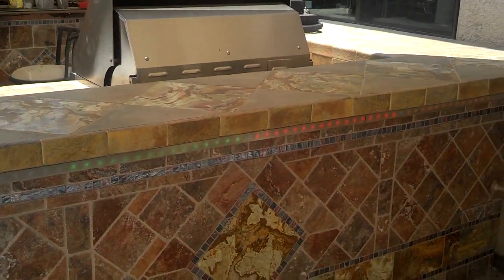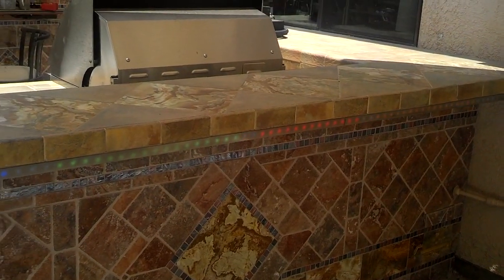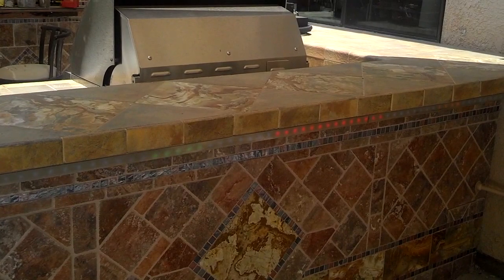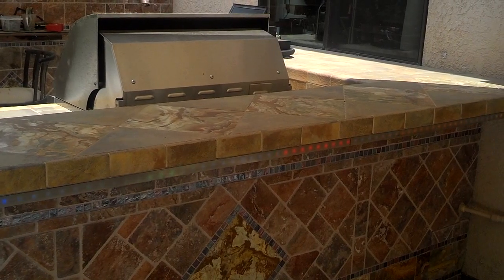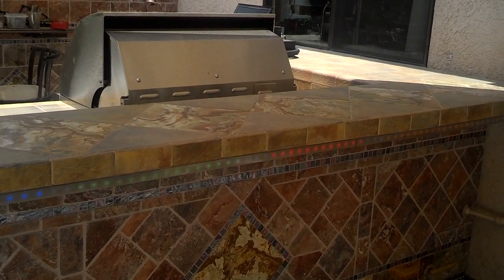When I built this barbecue, I decided to put in an LED strip that was modulated to the music. So I used a 32-meter-per-strip from Adafruit and connected that up to an Arduino Due, which has enough processing power to keep up with the real-time needs.